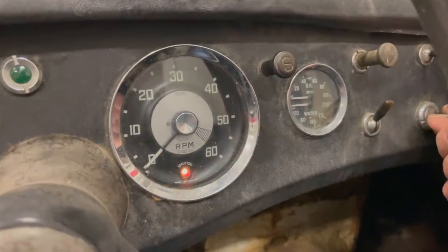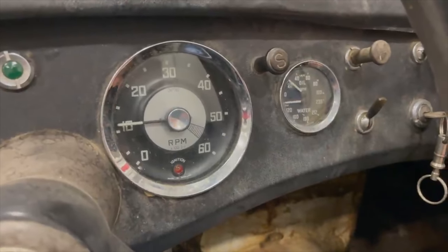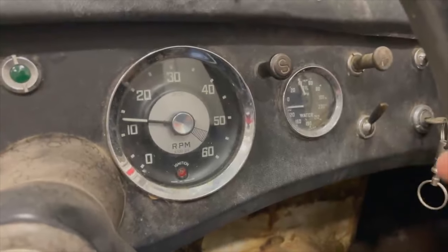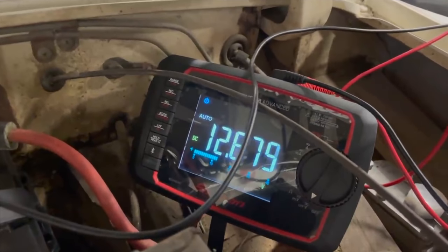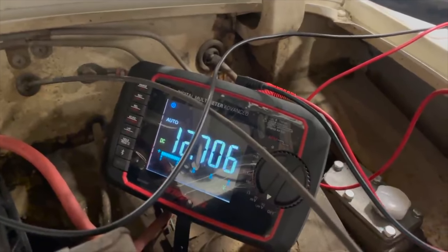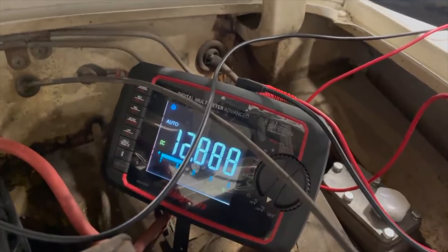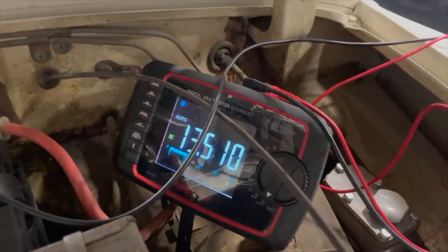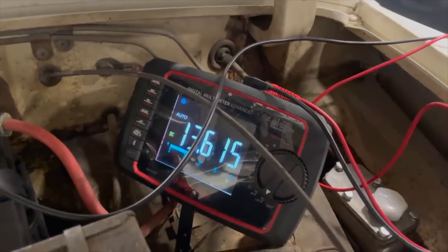Now that we have the regulator cleaned and adjusted, let's try it again. You can see the ignition light went off this time, so the generator is charging. Let's hook up a voltmeter and double check — you can see the battery is now charging at about 12.7 volts, and if I speed the engine up that should increase, as the amount of charging available increases with engine speed. We should see the battery start to charge the more that we let it run.